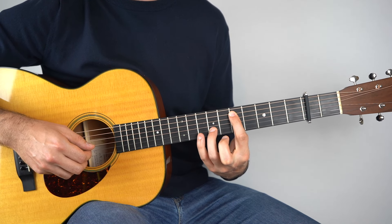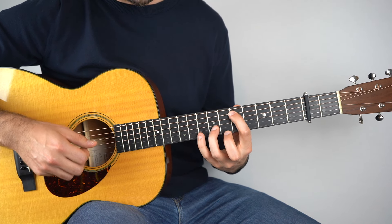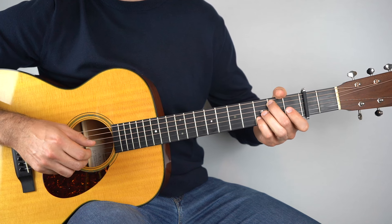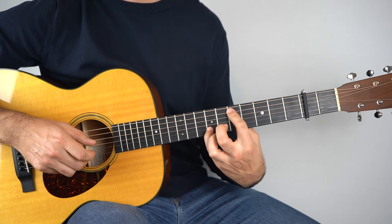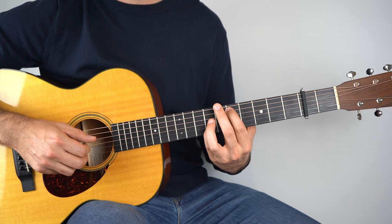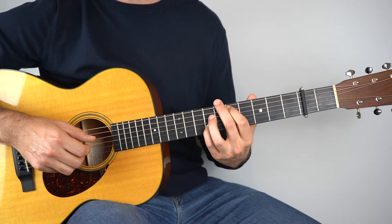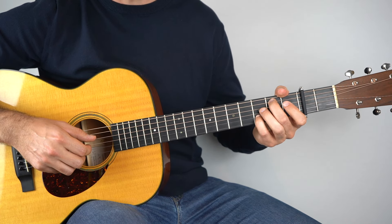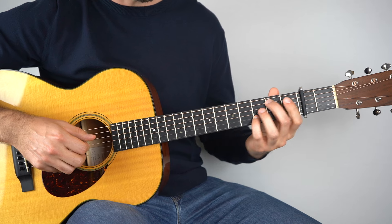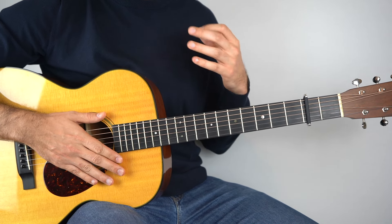Play those two, and then on the second string play the eighth fret and then the seventh fret. Then that just goes back the other way. We start, do that again, and then this time — the third time — it changes up here. And that's how you play the main progression or the main riff of Fast Car.